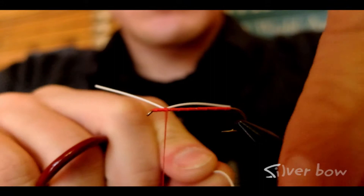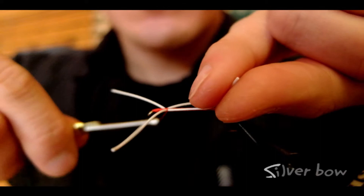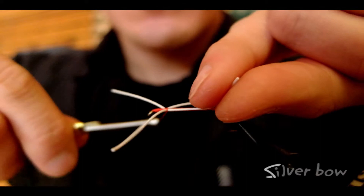Watch how simple this is. Just wrap the rubber leg underneath the thread, pinch it, use the thread now to pull that rubber leg into the hook shank, and bind it down with a couple tight turns of thread. Very simple, makes it a lot faster.